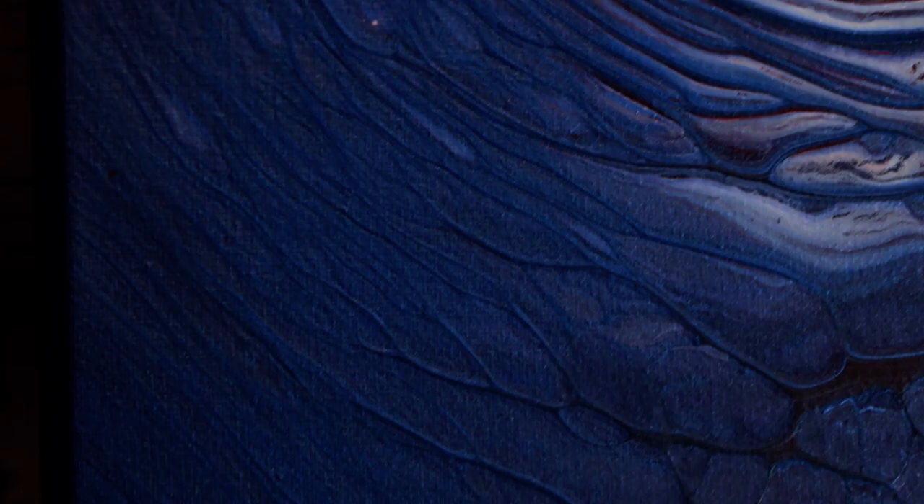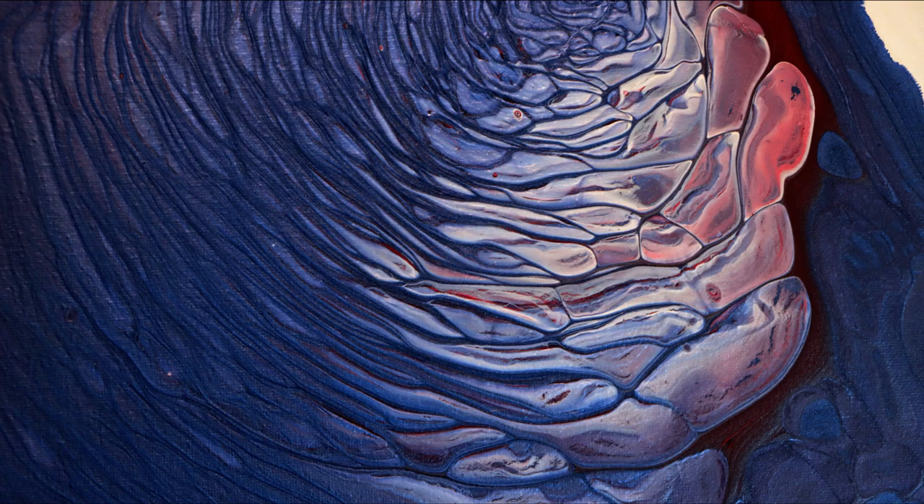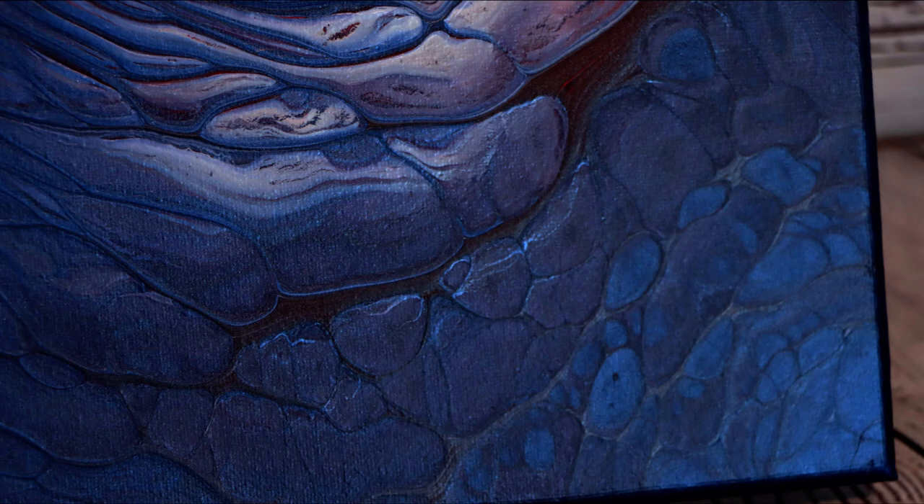Hey everybody, so the painting is all dry and I am super happy with my results using the lazy Susan slash turntable slash spinny thing. The paint spread out nice and smooth and even. If you're afraid of tilting, this is the way to go. I love it. The colors blended really nice. I did leave a little bit of negative space in this one — I don't normally do that — so I'm trying to be a little bit more aware of doing that, because sometimes paintings look really cool with some negative space.